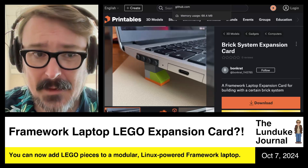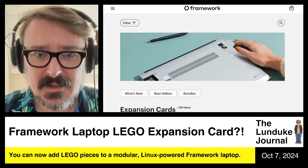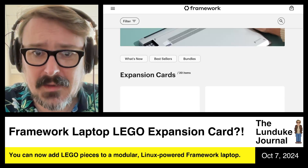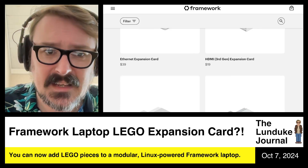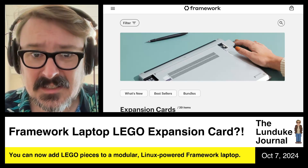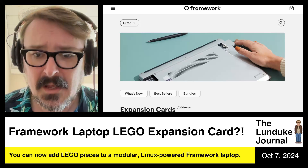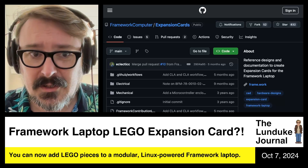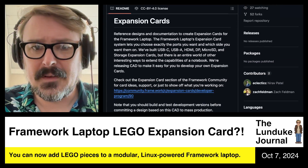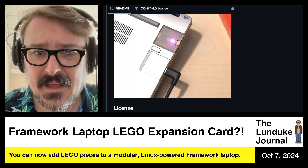So backstory on this. Framework laptops are very, very modular. They have a thing called expansion cards — basically little slots that are custom designed where you can expand your Framework laptop with kind of whatever you want: storage, display adapters, Ethernet ports, and all sorts of stuff. There's a whole giant ecosystem of people building custom expansion cards for Framework laptops. Framework publishes all of the details over on GitHub, with open source 3D CAD files and details on how you can build whatever the heck you want out of them.